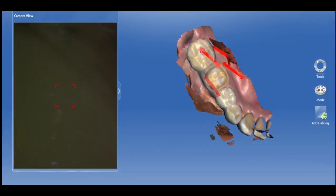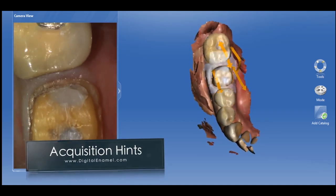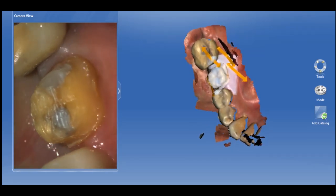The acquisition phase now has new acquisition hints that show an area where there may be a lack of data. You can re-scan those areas to increase the data set, and it tells you exactly when you've done enough.